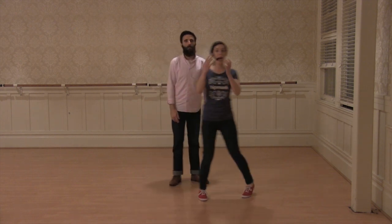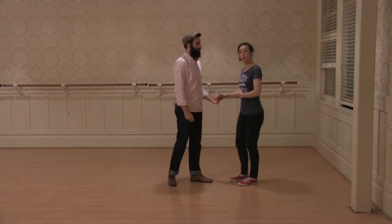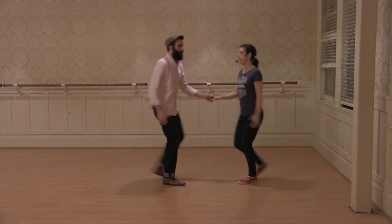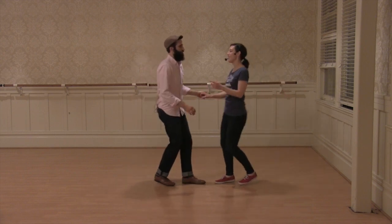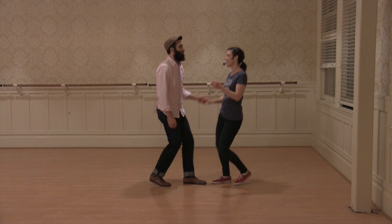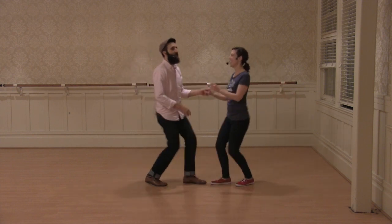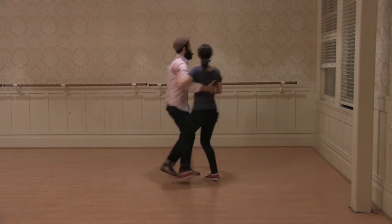We talked about how you can lead and follow that rock step because you're moving away and towards your partner with your whole body — away and towards — keeping the hand low. And this is also something you can just do on the dance floor as a way to dance with your partner. And we're ready: triple step, step, step, triple step.